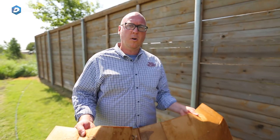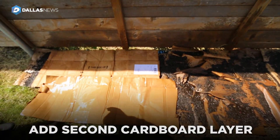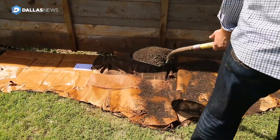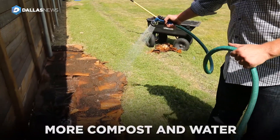In our second layer of cardboard, we're going to make sure to cover any gaps and any seams in the first layer. Now we're going to add another layer of compost on top of the cardboard. Just to make sure everything's wet, we're going to water in this layer as well.